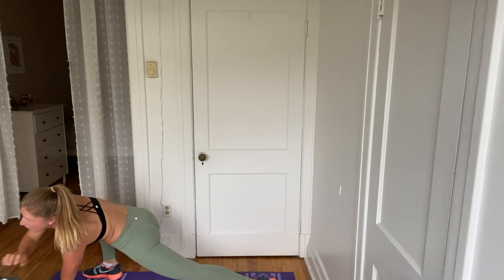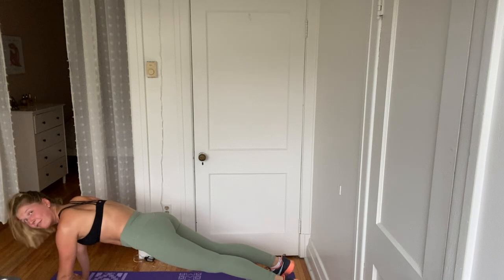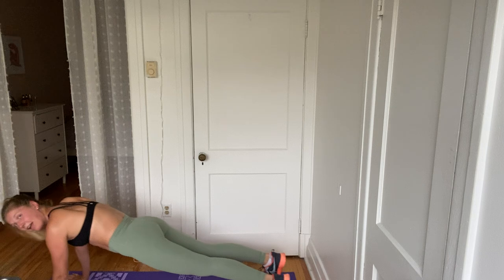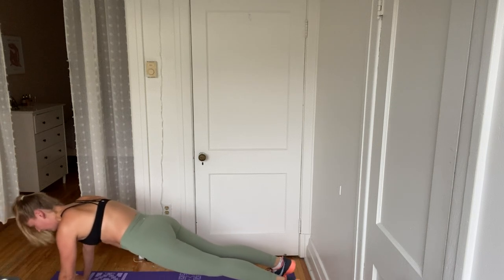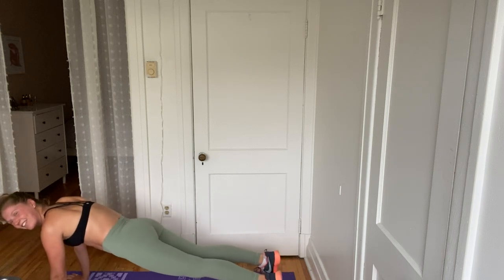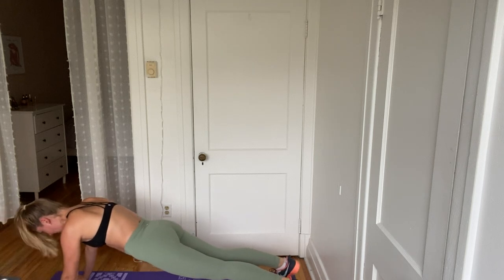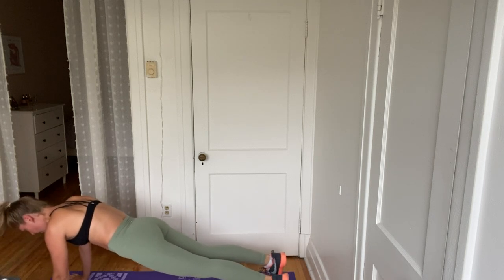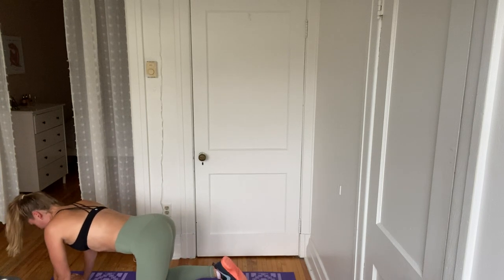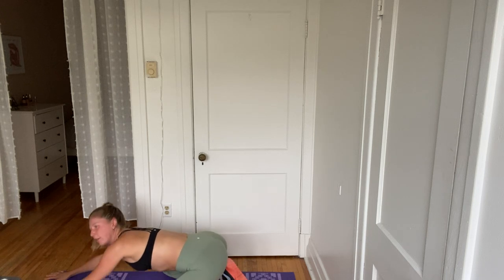Okay, holding that plank now. Hold it here. We're going to bring it back and forth. In four, three, two. Here we go. Front, back. Front and back, keeping those hips high. Keep it up. We're just getting started. Four more seconds here — four, three, two. Bring the knees down. Catch your breath here. Take it into a quick child's pose. Get a nice deep stretch in those hips.